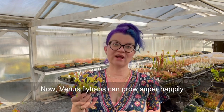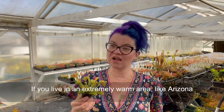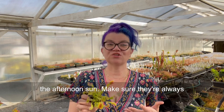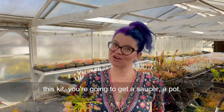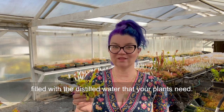Venus flytraps can grow super happily outdoors in many areas for the spring and summer. If you live in an extremely warm area like Arizona or even Southern California, you may want to grow them in full morning sun and protect them from the full afternoon sun. Make sure they're always sitting in distilled water — and luckily with this kit you're going to get a saucer, a pot, the soil, and a selection of flytraps, so you get a really deep saucer that you can keep filled with the distilled water your plants need.